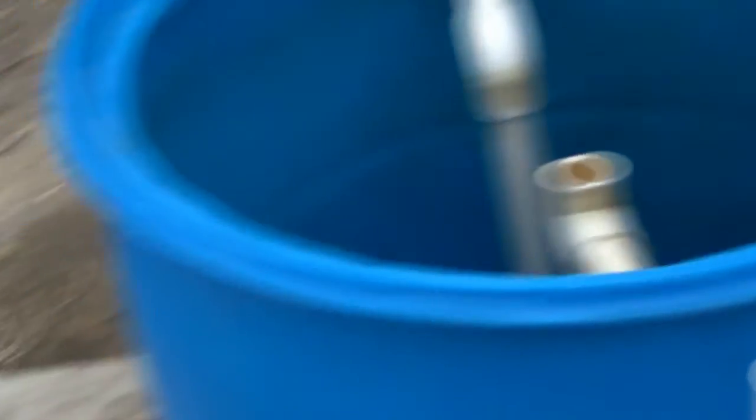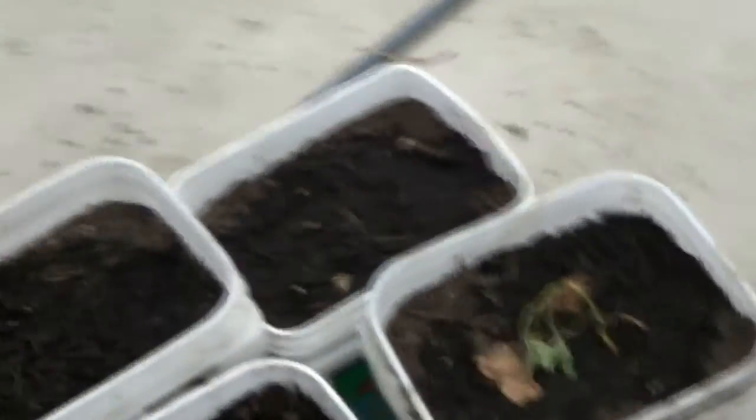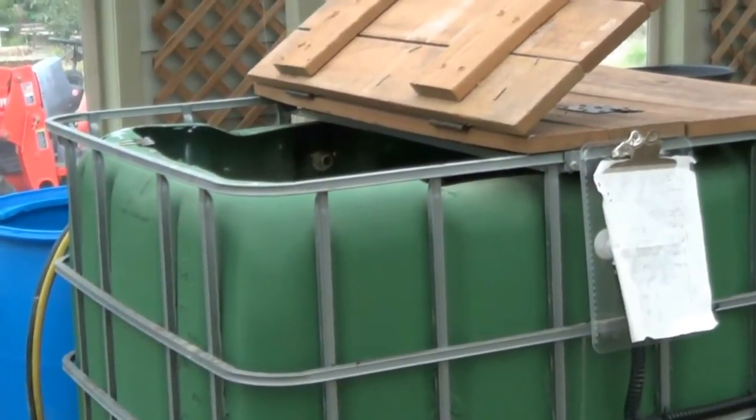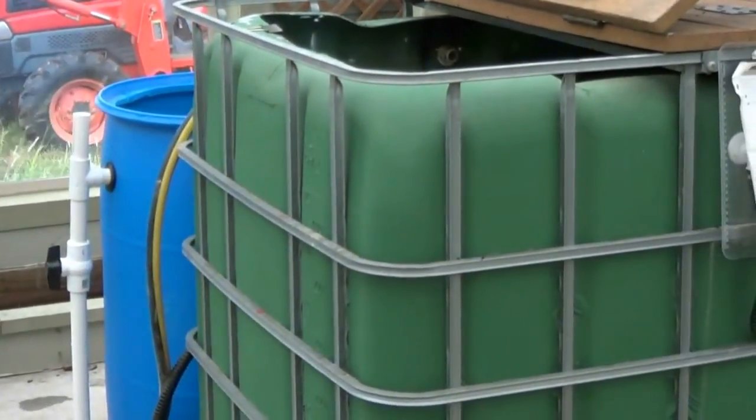That's pretty much it — just a real quick update of the system on what it's doing. Everything's working good. The fish are liking the sweet potato leaves a lot, so we're actually going to start growing some here during the winter for the greenhouse, just because they like the sweet potato leaves so much. I hope everybody has a great day. Any questions, leave them below. Thanks for watching and thanks for subscribing. If you want me to make a video on something in particular, please let me know. Thank you, bye.